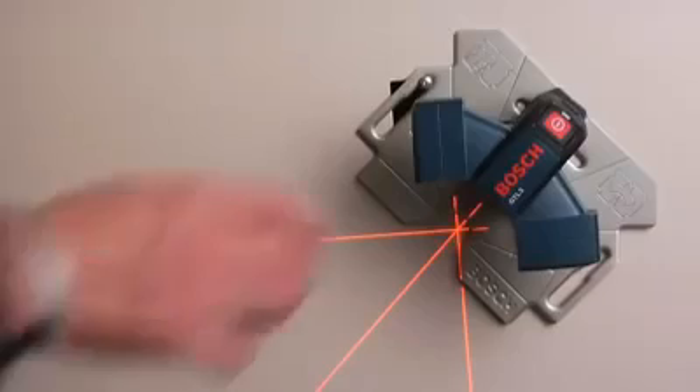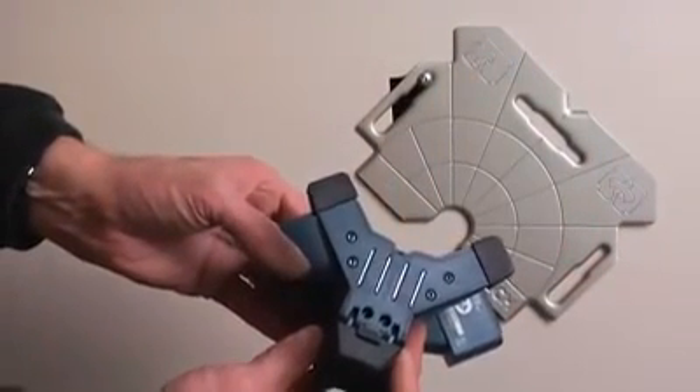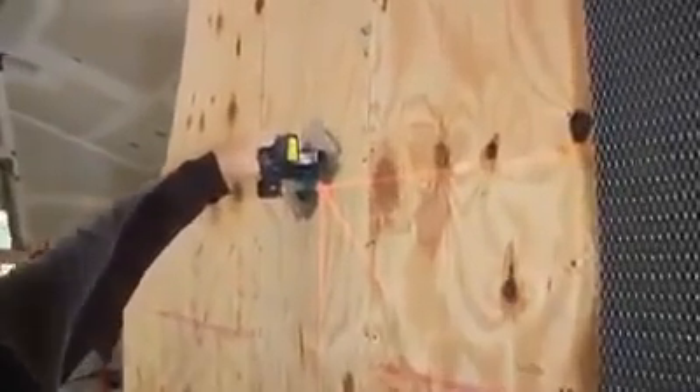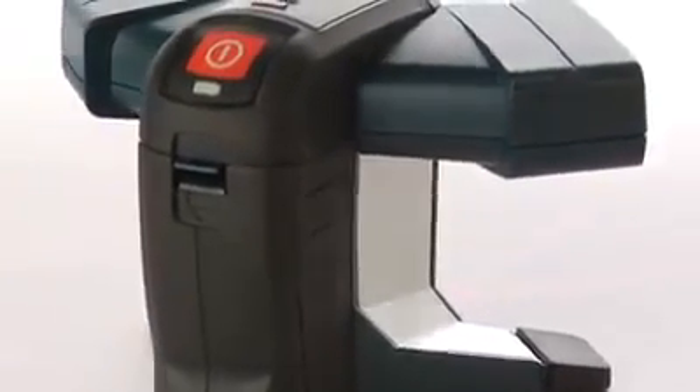When laying walls, its powerful base-mounted magnets hold firmly to our versatile quick-mount positioning plate, or any available steel surface. And its rugged, dust-proof, waterproof design assures accurate use in any conditions, day after day, year after year.